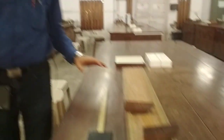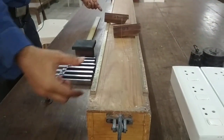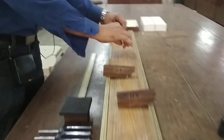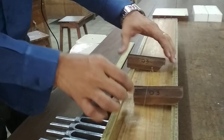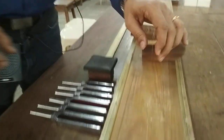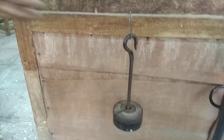Hello students, today we are going to study the experiment of sonometer. We have the apparatus of sonometer here. This rectangular hollow wooden box is called a sonometer. It has a wire attached to one of its ends; this wire passes over two knife edges and over a pulley, and on the other end we can attach weights which can be increased or decreased. We have slotted weights of 500 grams each.